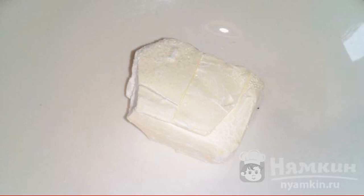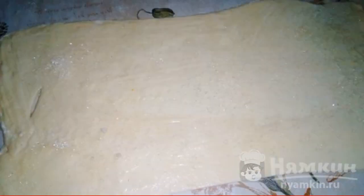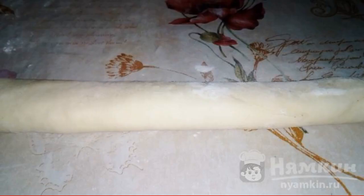Margarine is melted in a water bath. Roll out the dough and cut it into two parts. Lubricate the dough with melted margarine and sprinkle sugar evenly on top. Roll the dough into rolls.